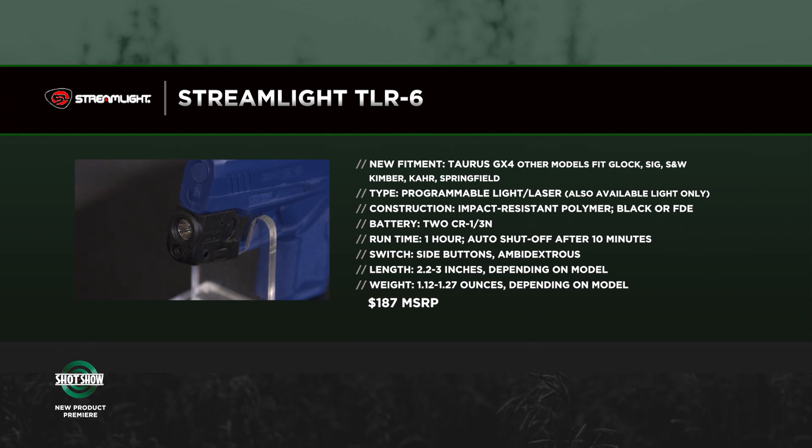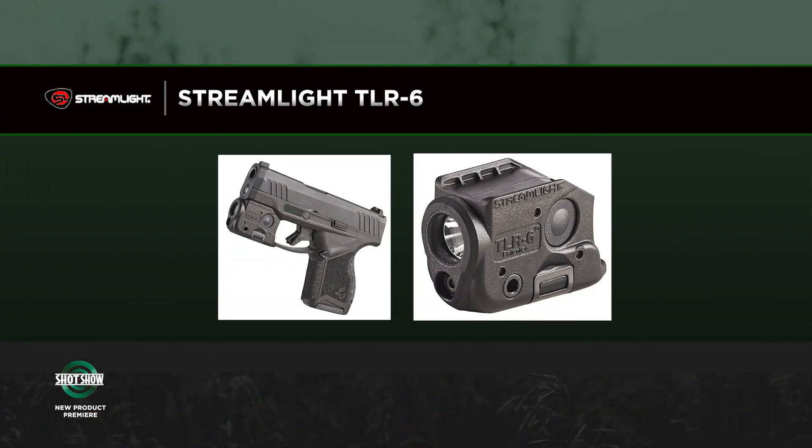But the GX4 is an excellent little gun, and what Streamlight has done with the TLR6 — and you can see it really clearly here — is they made a small light laser combination for a small gun. Because when you're carrying a small gun, the reason you're carrying it is because it's small. Adding some big honking light laser is not doing you any favors. But with the Streamlight TLR6, you've got a light system and laser system that is designed for the gun. If you look at this package, it works really well.